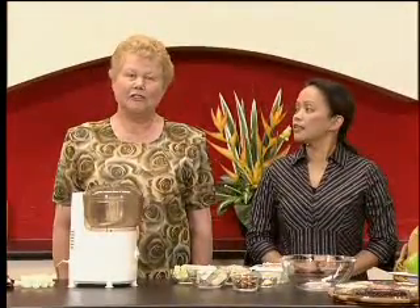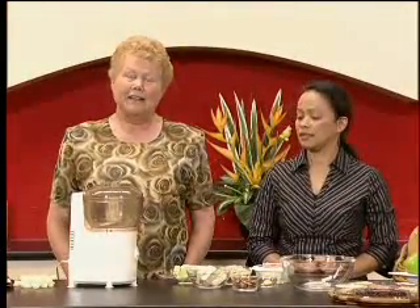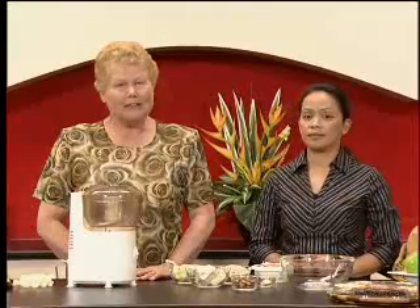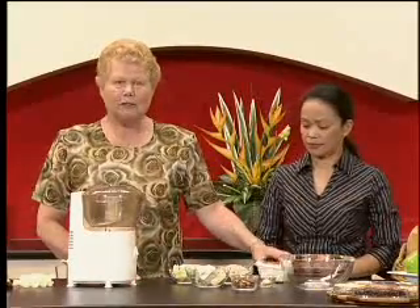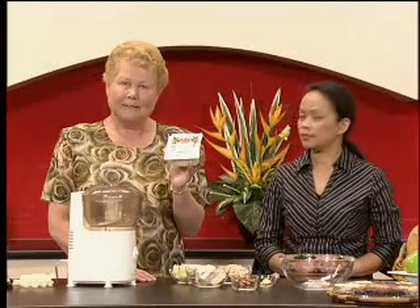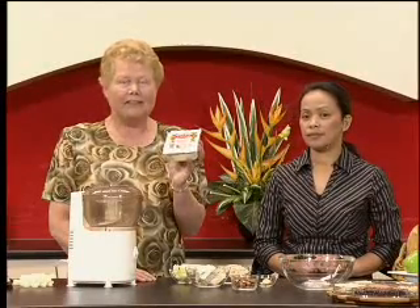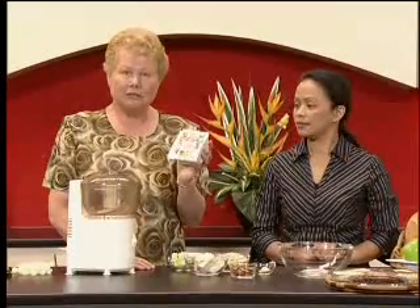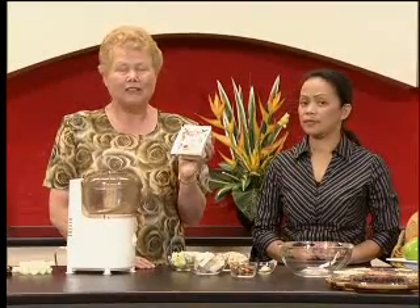Our next recipe is one that you can use for a main meal, either for a lunch or for an evening meal, and they are tofu patties. I like to use legume products, and tofu is one of these products made from legumes — it's actually made from soybeans. We're going to use that today. Tofu is very nutritious but it doesn't have any flavor, so we're going to put some flavors into our mixture so that the patties are really nice and tasty.